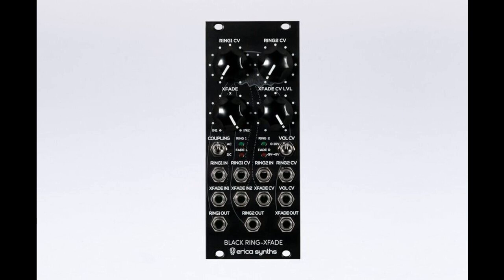Erika Synths debuts its Black Rings Fade sound shaping module. Welcome to Music Gears, where we bring you the latest info on new music instruments, software, and other gear from around the world.